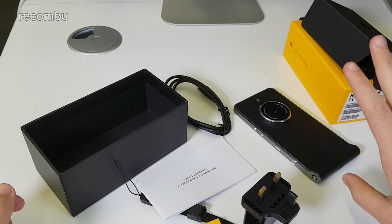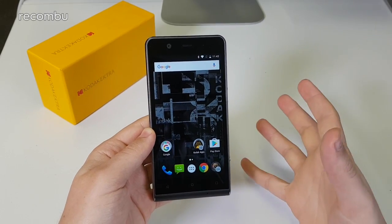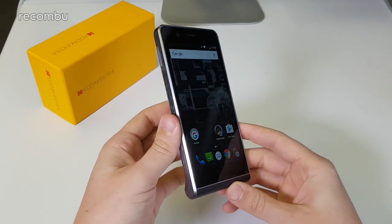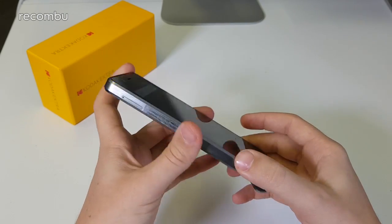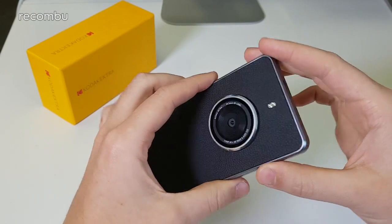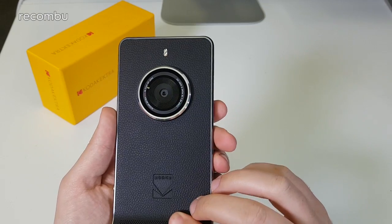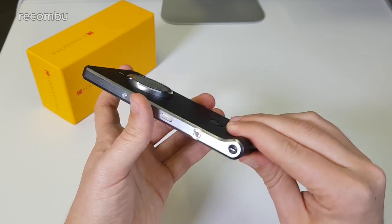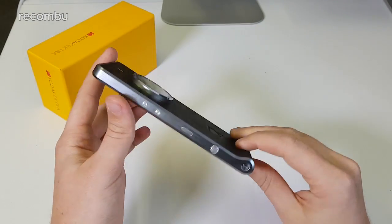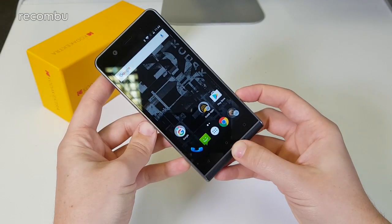I'm going to set this phone up very quickly and then we'll have a quick look around the UI and the hardware. So I've set the Ektra up — let's start with the external hardware first. Around the edges we've got this nice brushed metal finish with heavily chamfered edging which looks really good in the light and feels premium. It clearly draws on some of the older Kodak camera designs, especially with this leatherette finish. There's the camera grip at the bottom with the loop for a lanyard, and it feels really good in the hand — it's actually a surprisingly light phone considering how big it is.